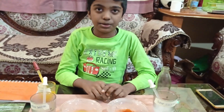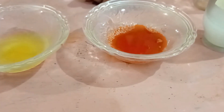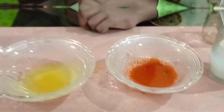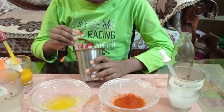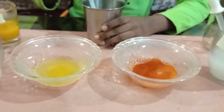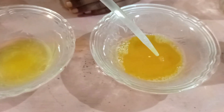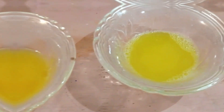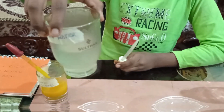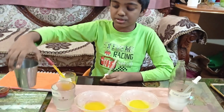Now I am going to teach how to make these two solutions neutral. I will take a little bit of lemon juice and add it to the soap solution using the dropper. Now I will mix it. You can see that the red color changed into yellow. You can add either lemon juice mixed with water or direct lemon juice — the water-mixed version needs more solution, while direct lemon juice needs just one drop.